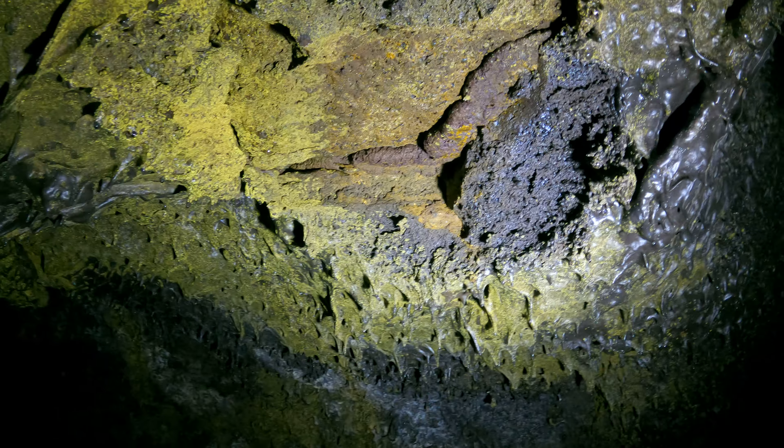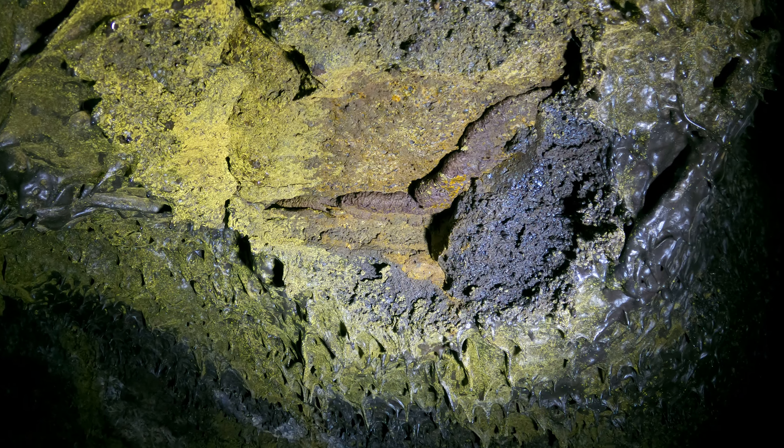The video looks a little bit green because of low light, but also the ceiling really is green. For comparison, look at this where the ceiling broke down. A couple nice little shark tooth formations — a little bit sharp.